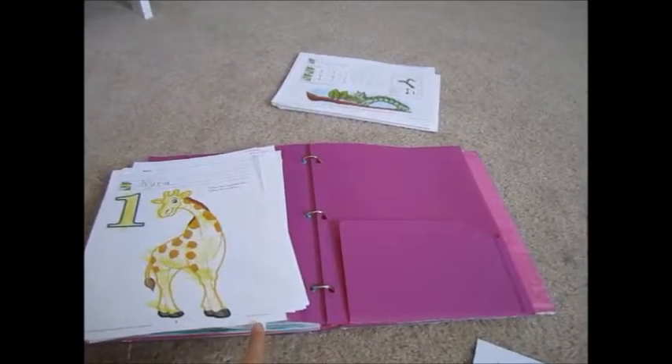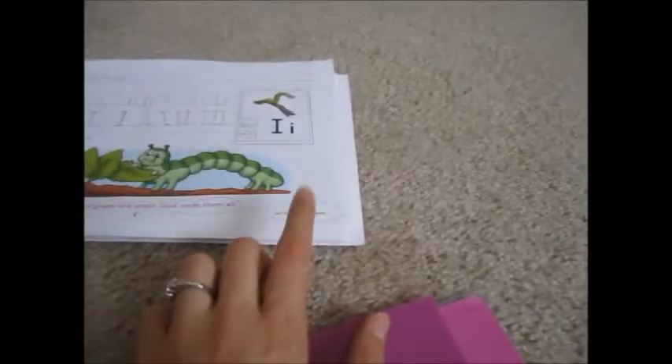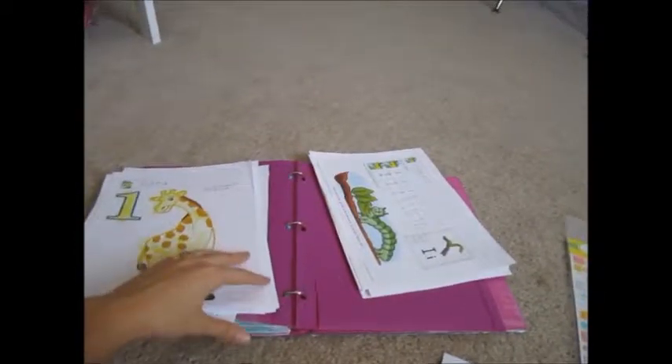I use both sides because right now she's only in K4, doing ABC 123 lessons. And if you look down here at the bottom, you'll see ABC Writing Tablet lessons too. So these are the ones she's already done from both of those books.